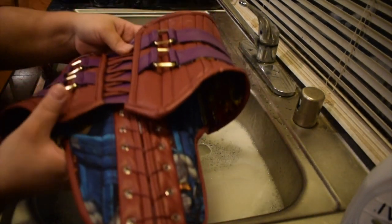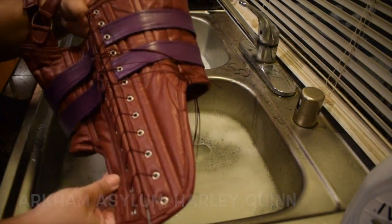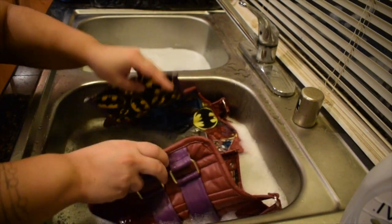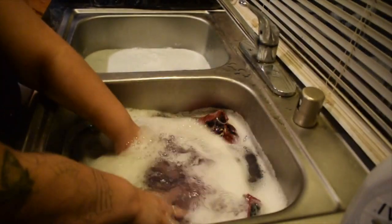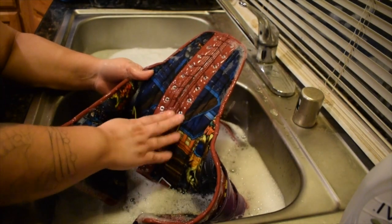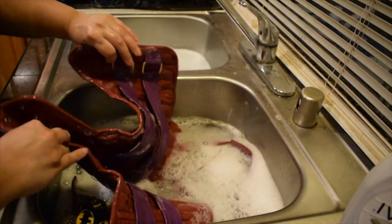I'm going to show you with this cosplay corset. No one's ever worn this — my mannequin doesn't sweat — so it's not dirty, but I wanted to show you anyway. This is the costume I get asked most frequently how to wash. I go ahead and dunk it in the sink and push it down to the bottom to make sure that it soaks up enough water. Lift and repeat. I like to turn it around so the inside — the lining — is face down, because that part is where it's going to gather the most sweat and be the dirtiest.